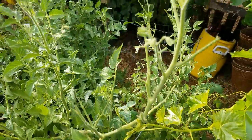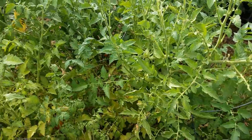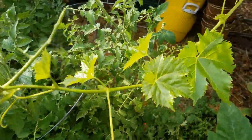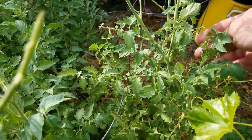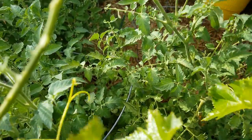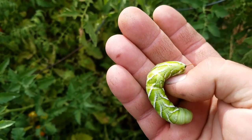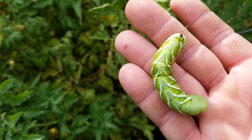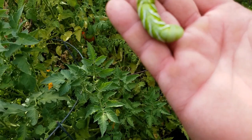You have to keep an eye out. When you see damage like this in your garden, take a good look. All I do to control them is come out — this is the third one I found today — keep an eye on them and pick them. Look at this guy, oh boy, he's pretty big, he's almost as big as my little pinky.